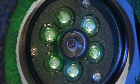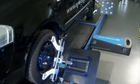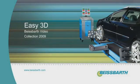EZ3D — a wheel aligner for the next generation. Easy run-out compensation. Space saving and mobile. Real time measurement results. High repeatability of measurement results.